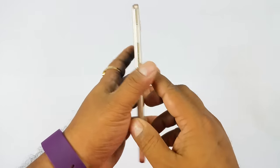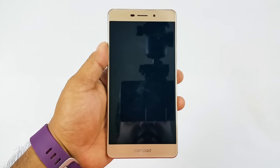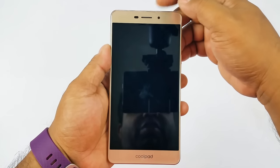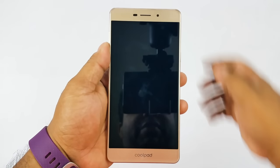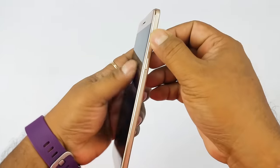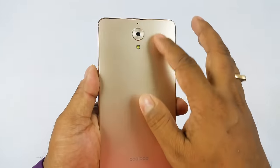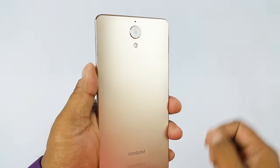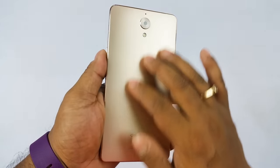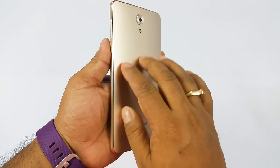So that's the Coolpad Mega 2.5D — it's a beautifully crafted body, a mixture of metal, glass, and plastic. From the front side it actually looks almost like the Coolpad Max, which is three times pricier. You have a 5.5-inch screen, HD resolution, and an 8MP front camera. The camera module design is nice, though the camera protrudes just a tad bit. The back is plastic but has a nice matte finish with a subtle gold accent, and this ring is metal, seamlessly integrated.